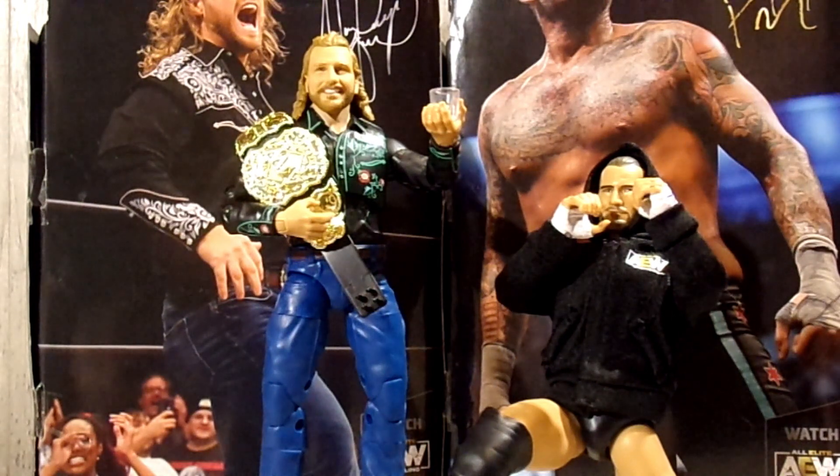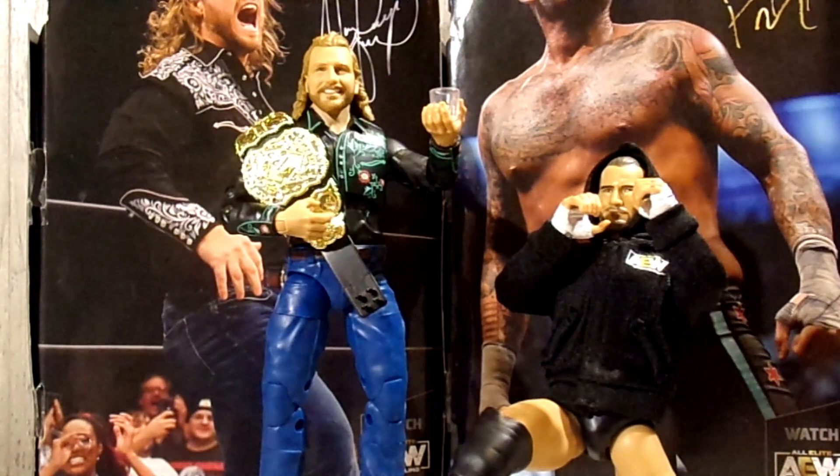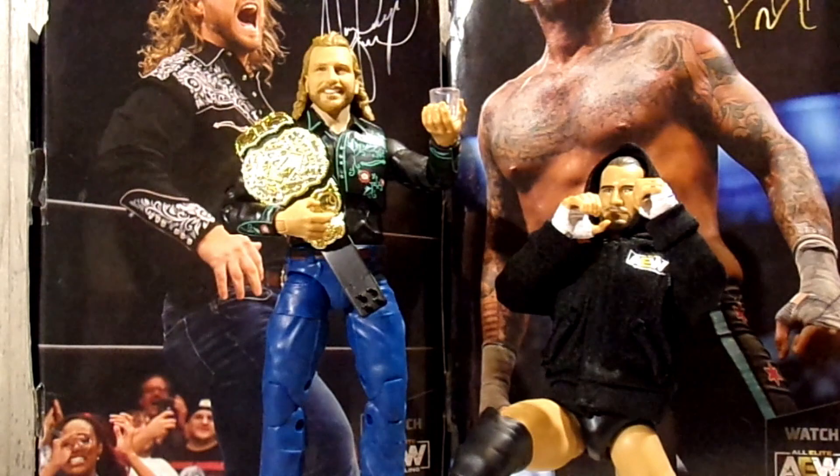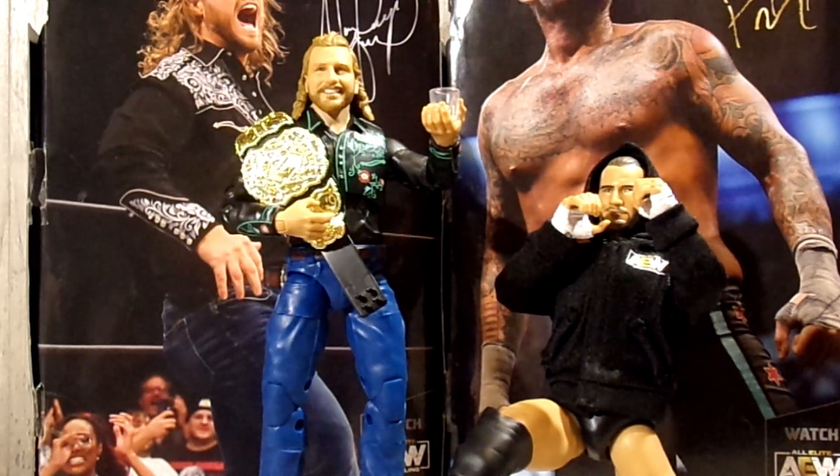If you want to pick these figures up, you'll have to track them down at Walmart. When I went this past Wednesday, there was a bunch of them, so these should be hitting Walmart shelves. If your Walmart doesn't have them yet, just be patient — they should be hitting shelves very soon or may have already filled shelves everywhere. These are a Walmart exclusive, so go follow my Instagram, and I'll see you all in the very next review. Have a great day everywhere in the world — peace!